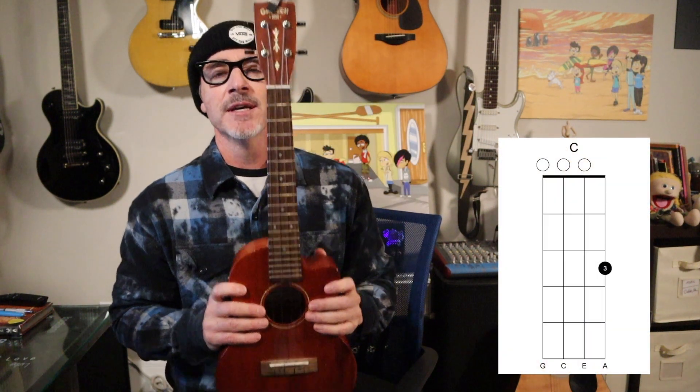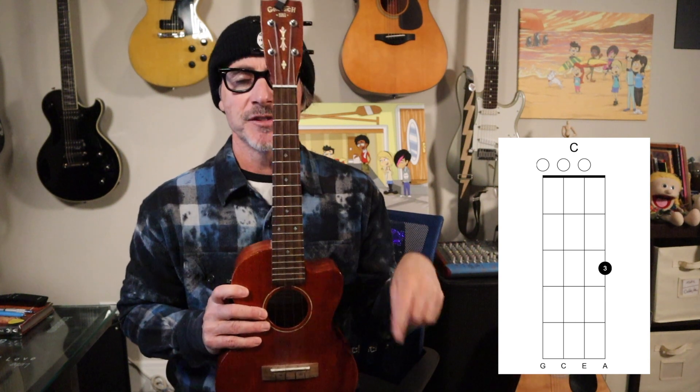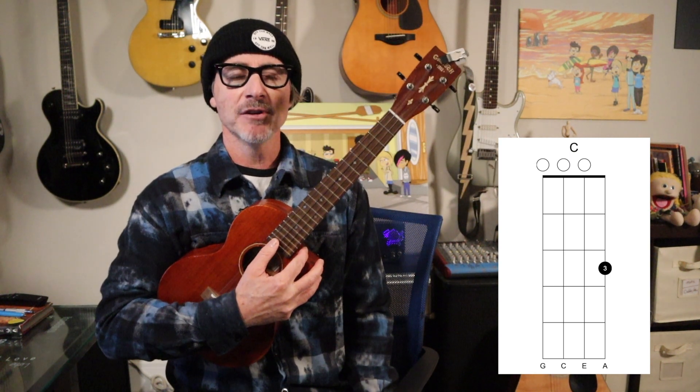Let's look at C first. If you look at the chord chart over my shoulder, you're gonna see it's in a vertical format — the neck is like this. The string on the far left is G, then we have an open C, an E, and then when we get to the A string, there's the number three in a black circle on the third fret. So you have to take your third finger — your ring finger on your fret hand — and here's a close-up on the GoPro of what that looks like.